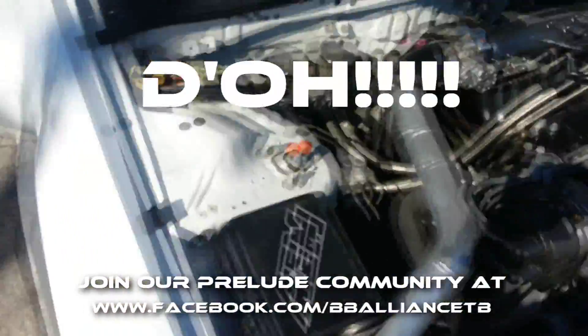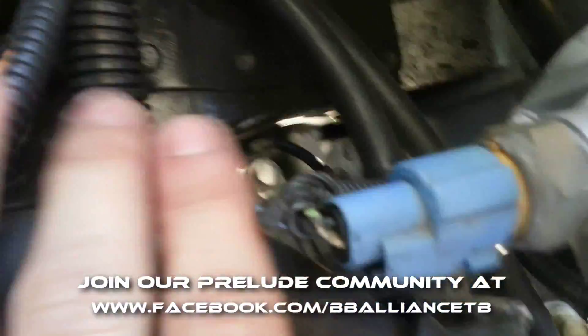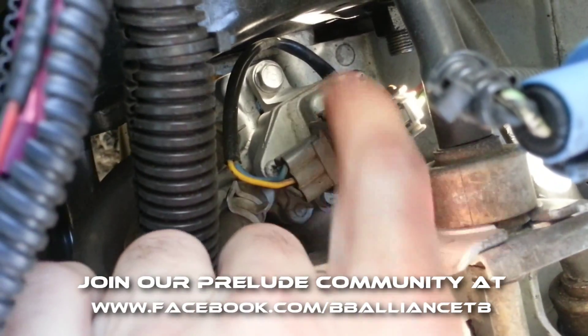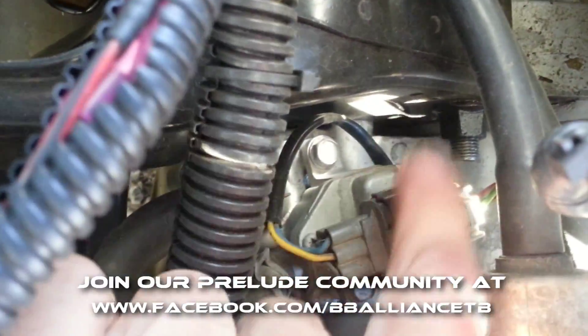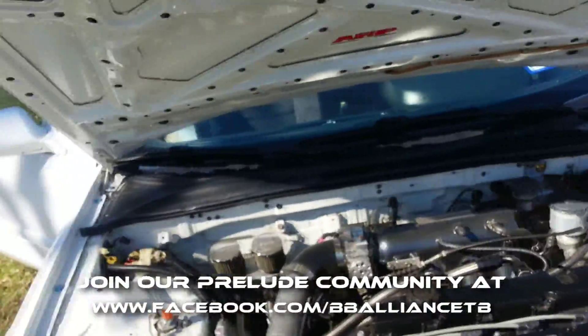If you don't know where the Vehicle Speed Sensor is, I'll show you real quick. This is an H22, so this applies to you — you'll find it right here on the engine. So that's your VSS right there near the intake and transmission. That's my problem; we'll change it out and hope to get rid of the code. Thanks for watching, and join BB Alliance TV on Facebook.